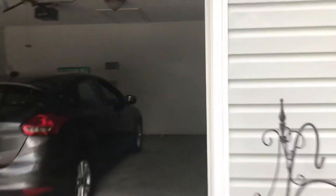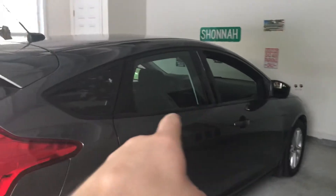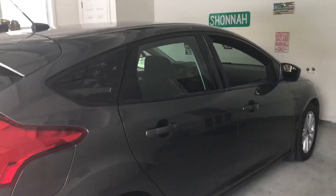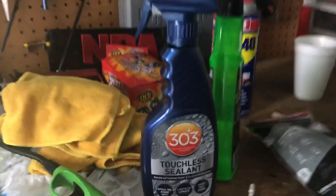Since you can just spray this all over your car and rinse it off, it's safe on plastics and rubbers. So if your car has window trims and all that, you could just spray it all over — it would put some type of protection on it. And like I said, the inside of the wheels too. Overall, the 303 Touchless Sealant — my recommendation.